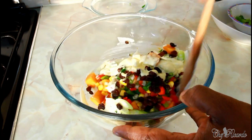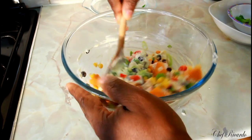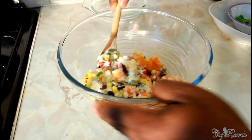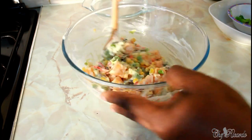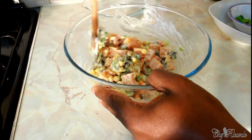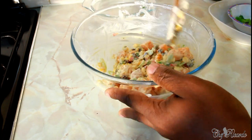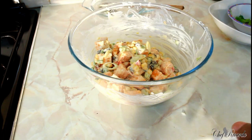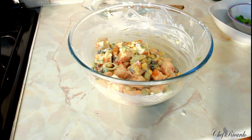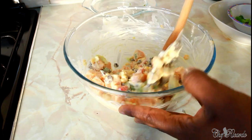Use a spoon and give it a nice lovely mix. You can also put chicken inside if you like — or beef. All you have to do is boil it off, season up the water, and boil it. As you can see, it's looking lovely and nice — this is the way the sweet potato salad looks.